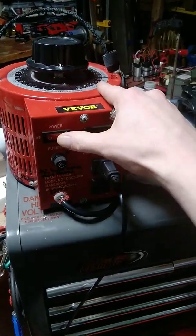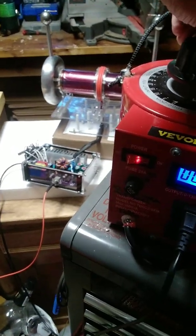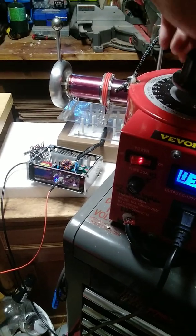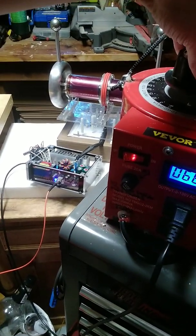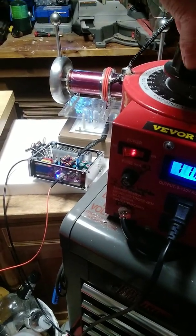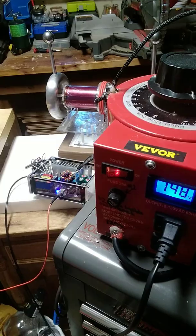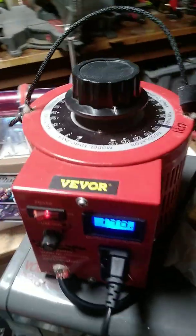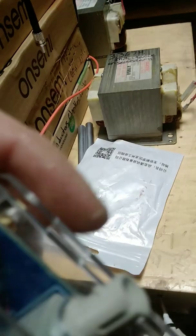We come to the variac, make sure she's turned all the way down, flip it on — reading zeros. Twist the knob. You'll see a blue LED come on inside the box; the fans will kick on around 50 volts. Now we're at 120, going all the way up to 150 — 148, give or take — maxed out. Now I take the control box.